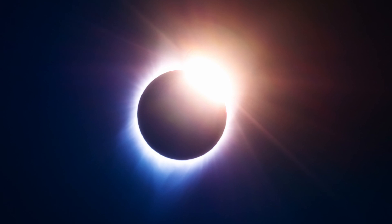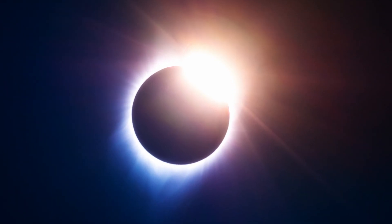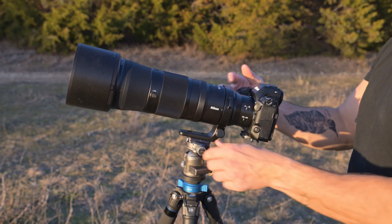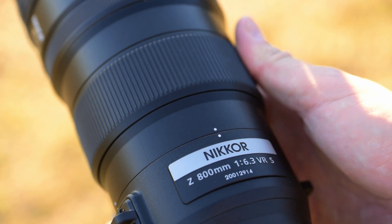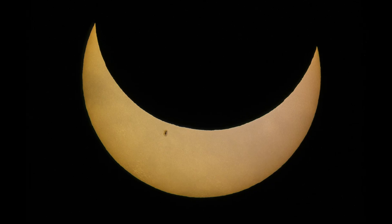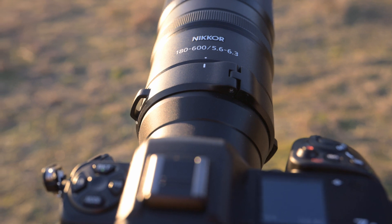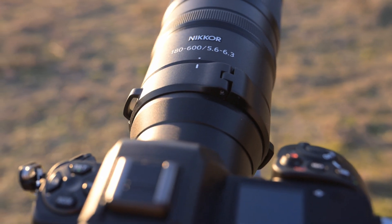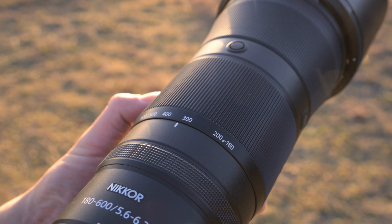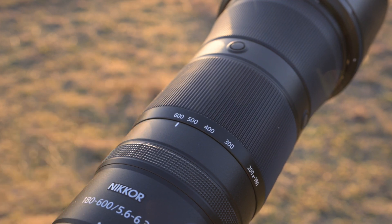That being said, your lens choice is by far your most important decision for capturing this event. For those using mirrorless bodies, the Nikkor Z 600mm and the Nikkor Z 800mm are fantastic prime lenses that will deliver sharp and high-quality imagery. Now if you're looking for a bit more versatility, the new Nikkor Z 180-600mm lens is a great option that will allow you to zoom in and out for varying compositions during the eclipse.